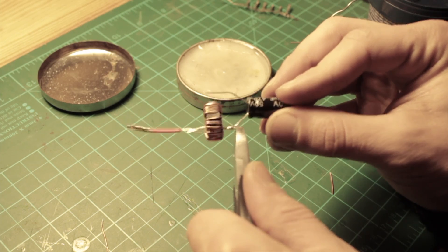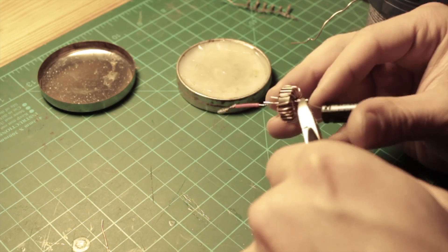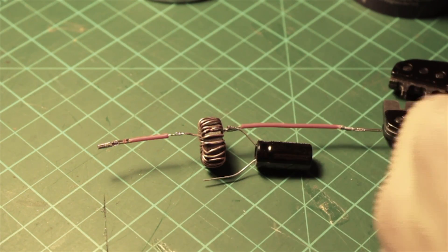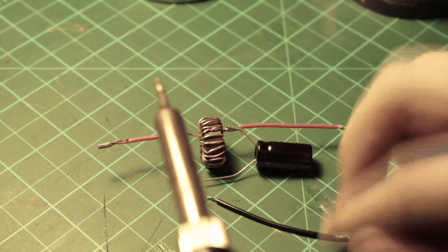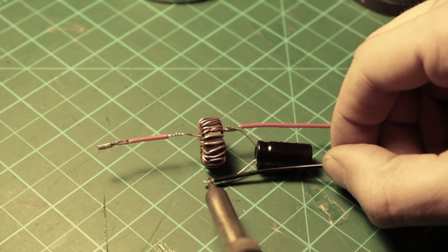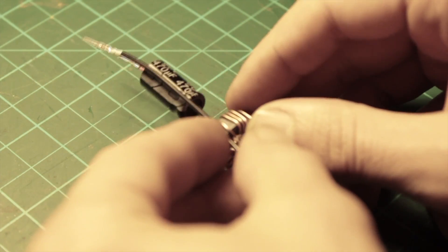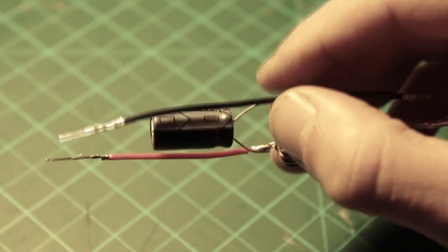I soldered the other end of the red wire and now I'm putting on the black side to the other side of the capacitor. That's how it looks now, and if we don't isolate the two wires it's going to be a recipe for disaster, so let's put some heat shrink on both sides.